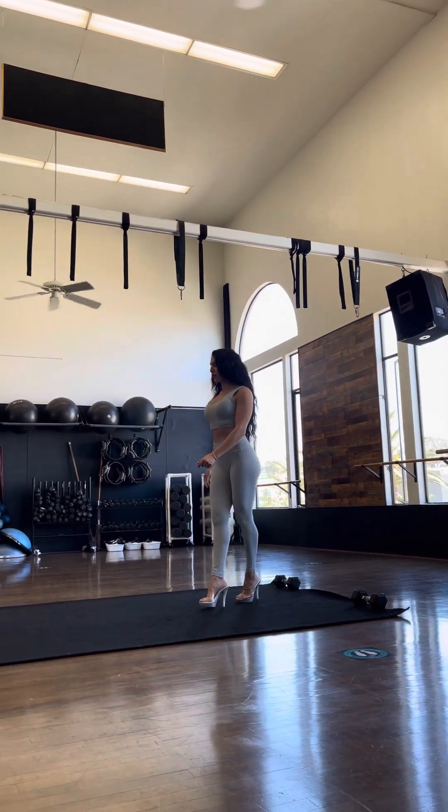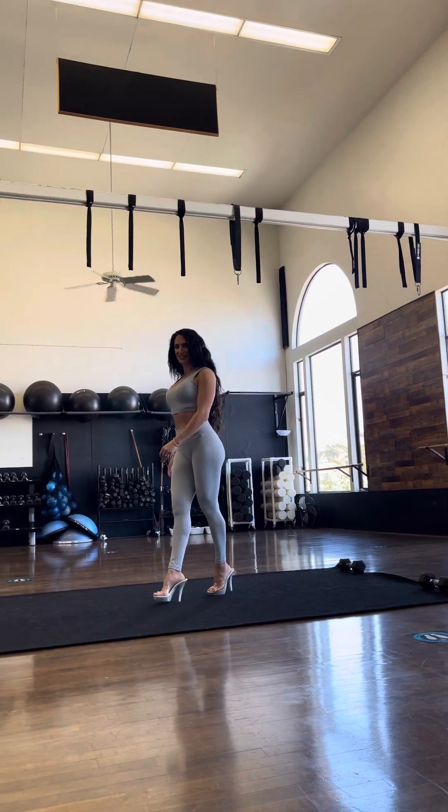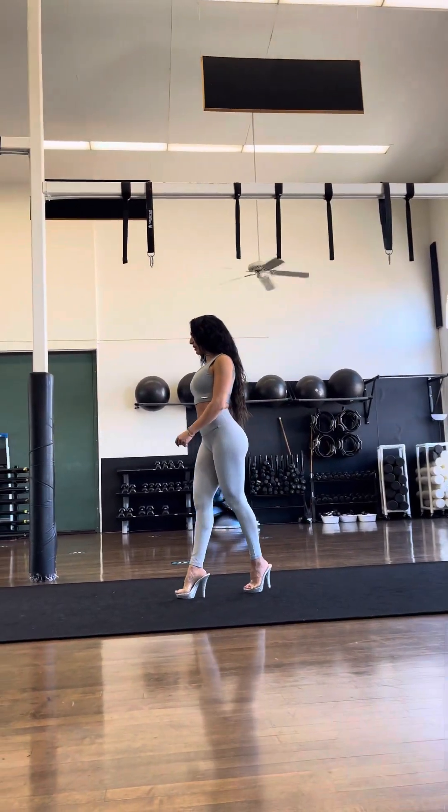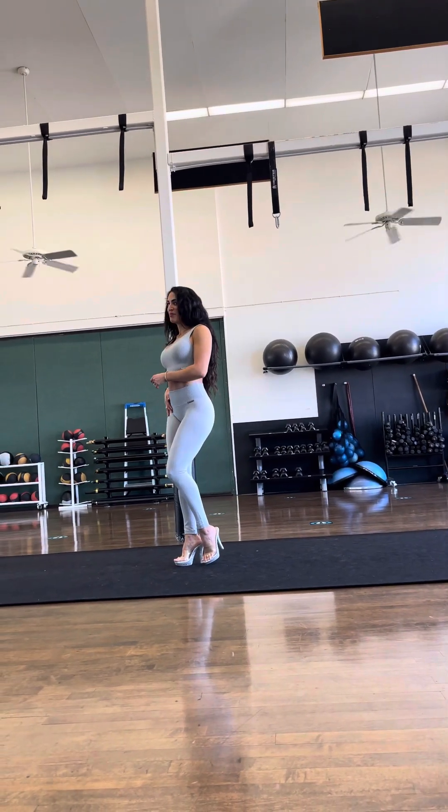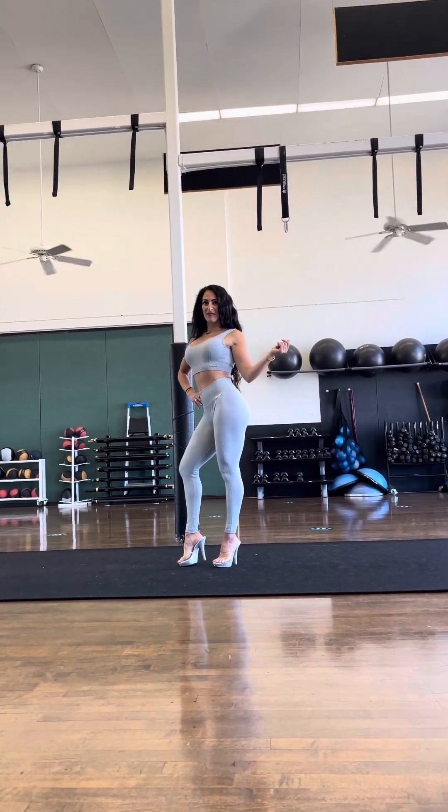When you walk out, I want you to look at the judges once, smile at them, and then look at where you're going. We decided to go with this: step forward, right arm on hip, step back, left arm circle.